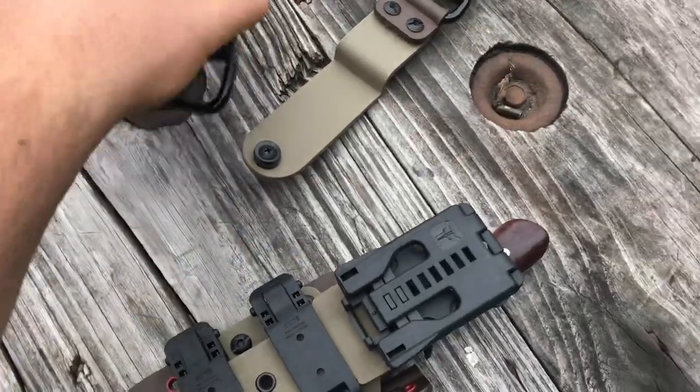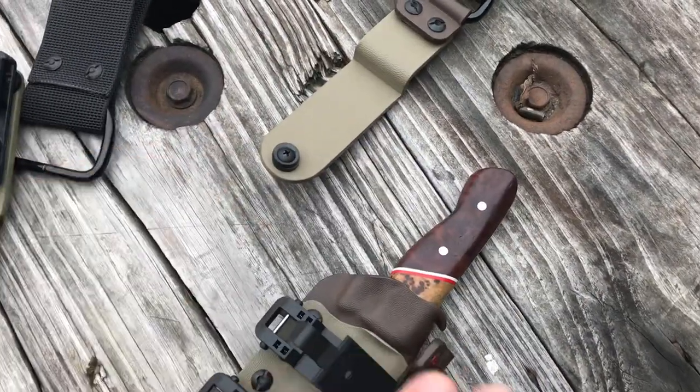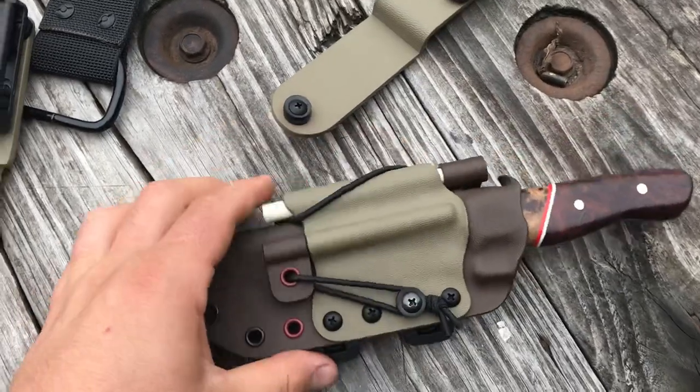So you can run a tech lock, or you can run the d-ring on the tech lock so you've got a dangler. You can take it completely off and run this on pack straps or on your belt.